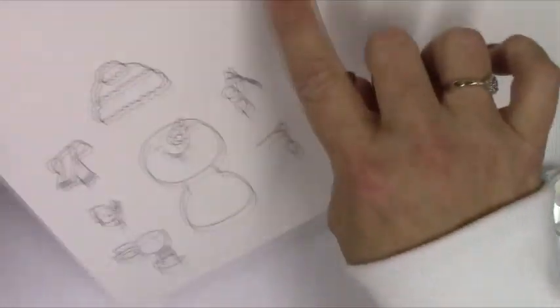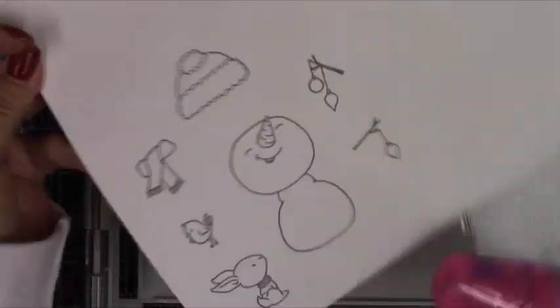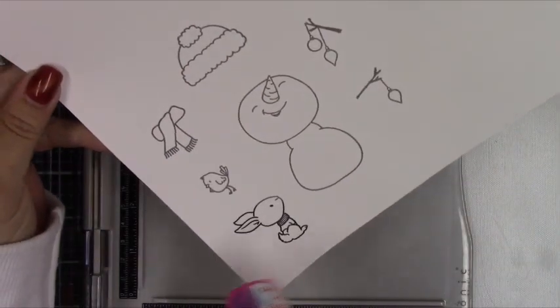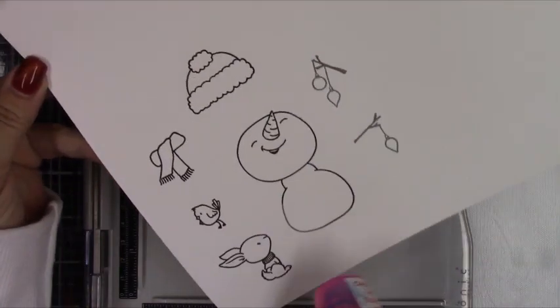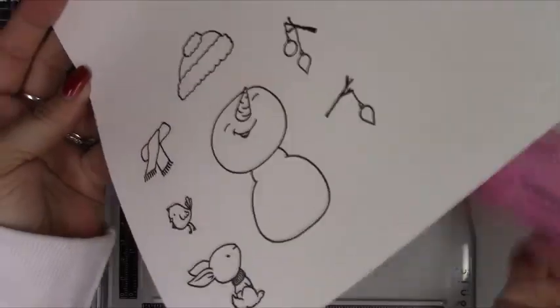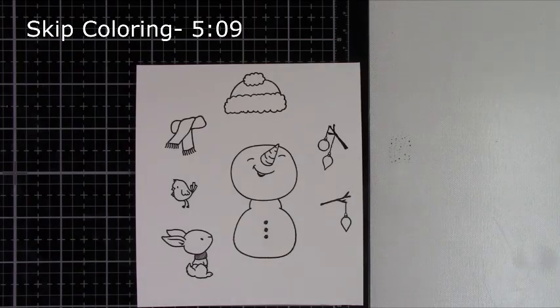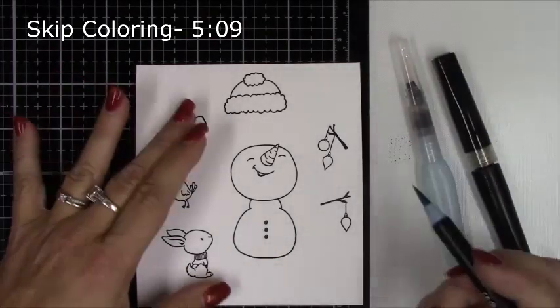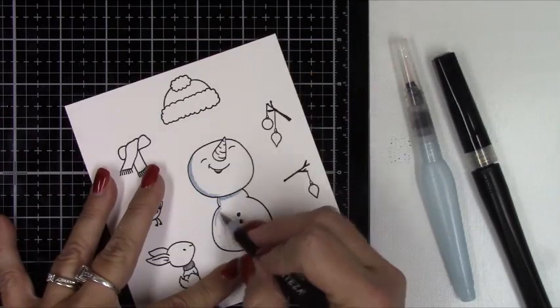That was the Simon Says Stamp Clear Embossing Powder — I'll just heat set that. I'm also going to be bringing in, surprisingly, a Halloween stamp set from Hello Blue Bird. The little snowman's arm has ornaments hanging off it with one round ornament. I noticed when I was putting some items away that on a Hello Blue Bird stamp, there's a whole row of lights in the shape of that round ornament, so you'll see me bring that in in just a moment.